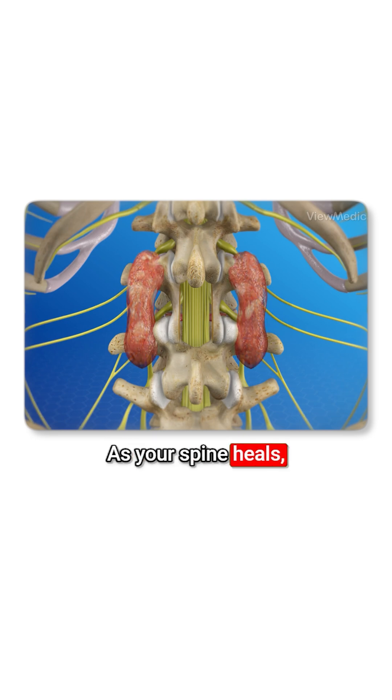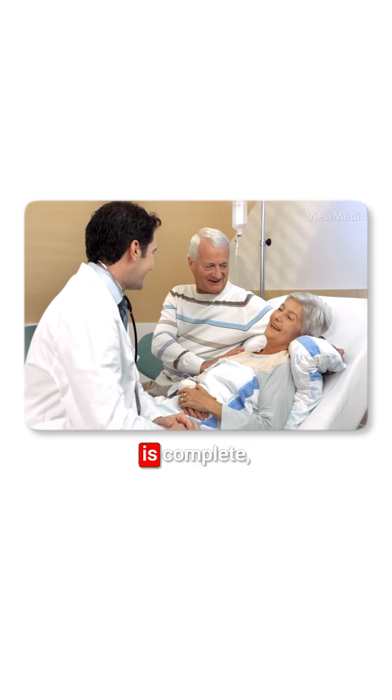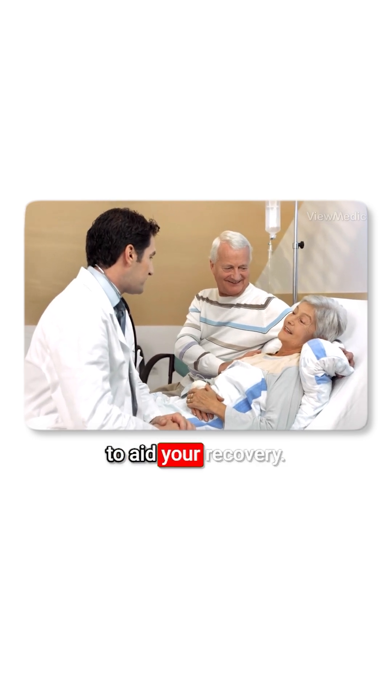As your spine heals, the graft material will grow to create a permanent fusion between your vertebrae. When the procedure is complete, your incision is closed. Your surgeon will provide instructions to aid your recovery.